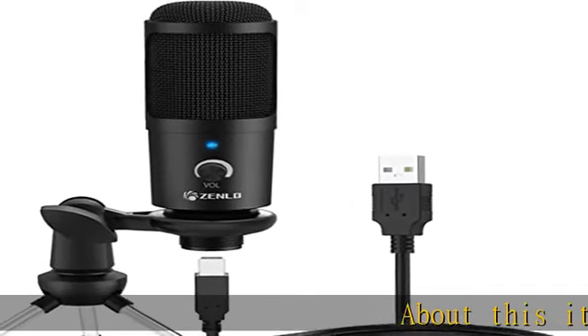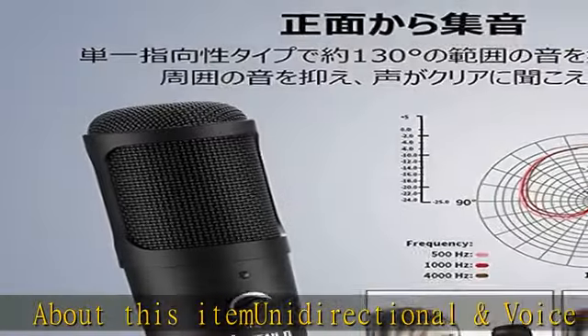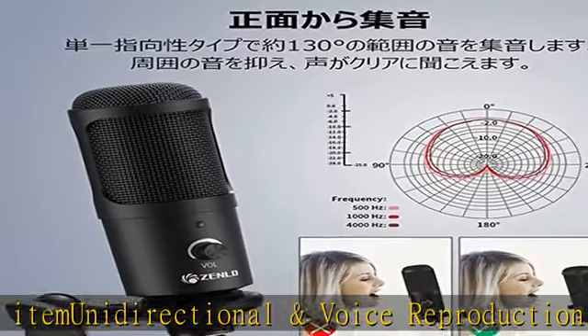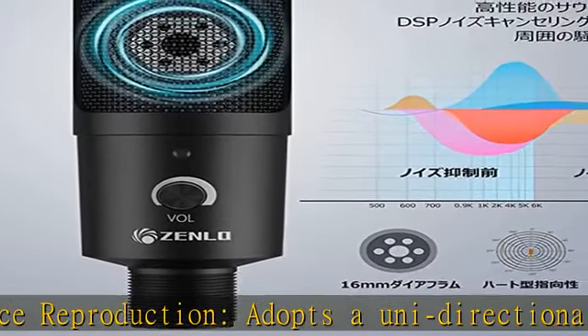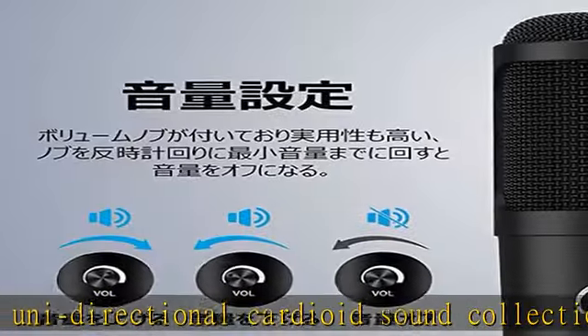About this item: unidirectional voice reproduction. This microphone adopts a unidirectional cardioid sound collection feature, is especially resistant to vibration and moisture, is highly sensitive to sound from the front side, and can absorb sound from approximately 130 degrees.